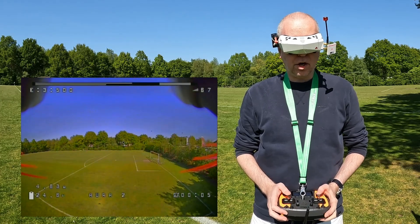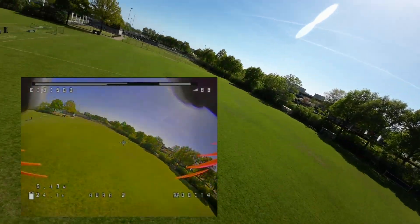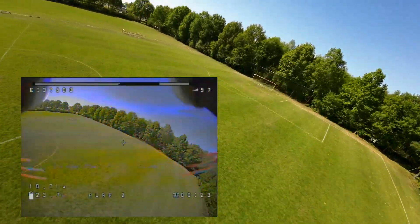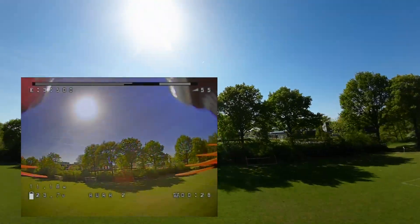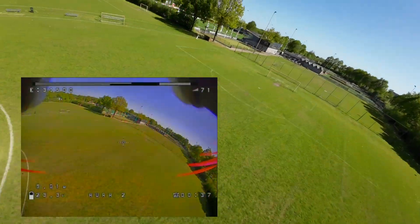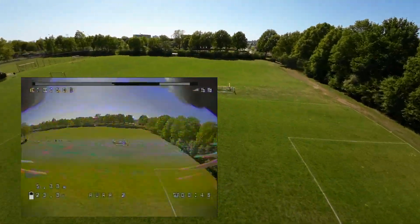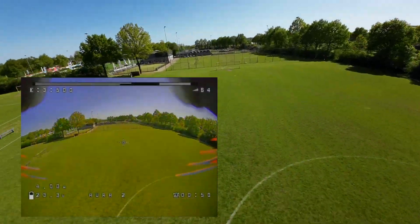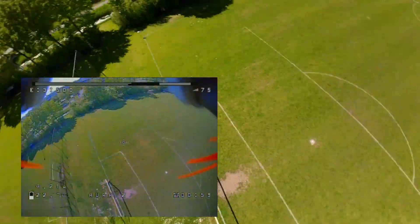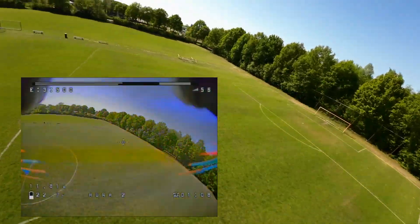Before today I had never flown either of these two quadcopters with an action camera on them. I've got the DJI Action 2 on both of these. Let's first do a little speed course flight. This is Aura 2 as you can tell from the OSD. This used to be a very sporty quadcopter without an action camera. I can definitely sense that extra weight — maybe drag, but probably only weight. It still flies very nicely but it's no longer a beast.